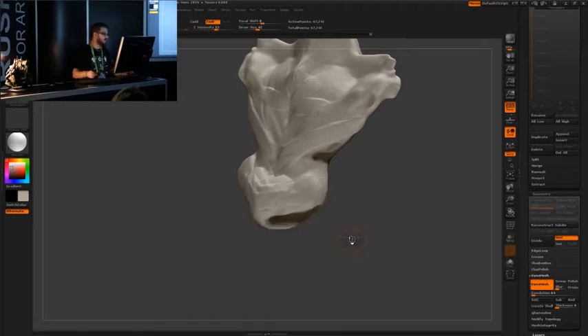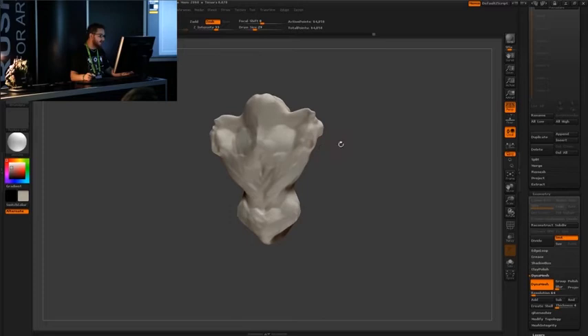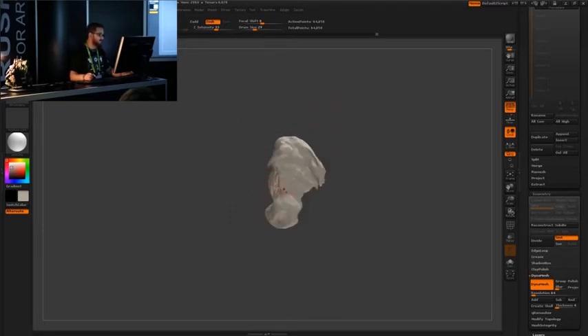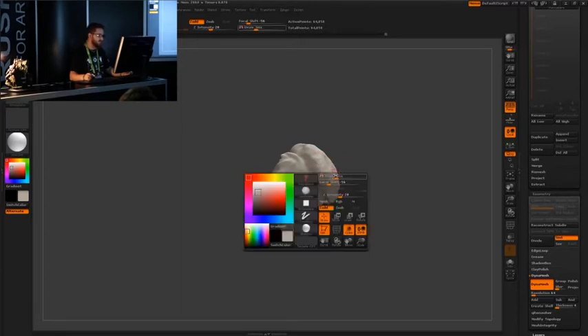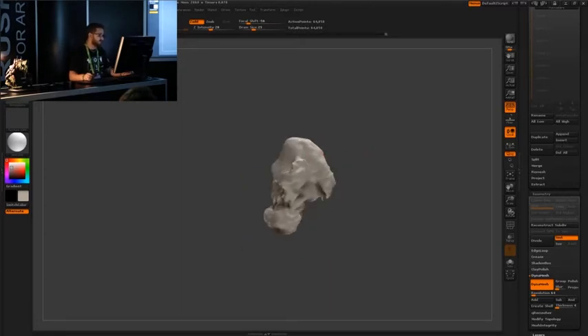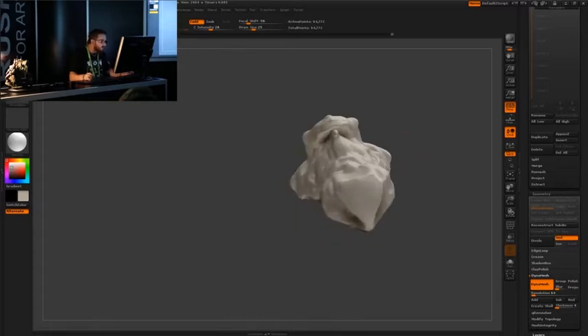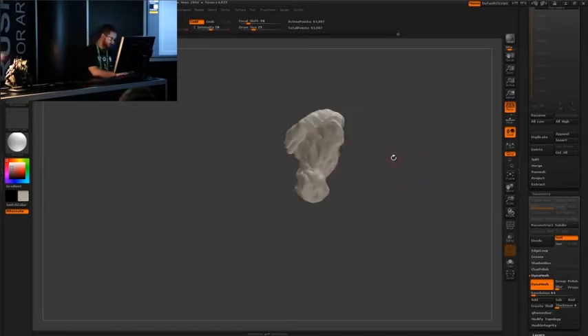So this is going to be the potential pelvis. Another brush that I like to use is Damien Standard. I'll go through and just kind of contour sketch in a direction and a flow. Then go through with clay buildup - that's another essential one for anatomy stuff. I'm just going to fill in some of these undercuts here so that I don't run into any weird problems. I can make things more exaggerated later if I wanted to.